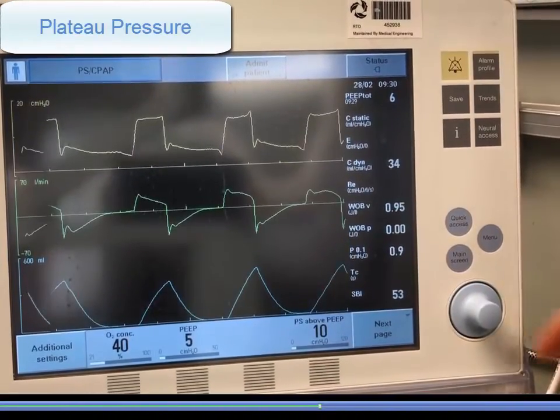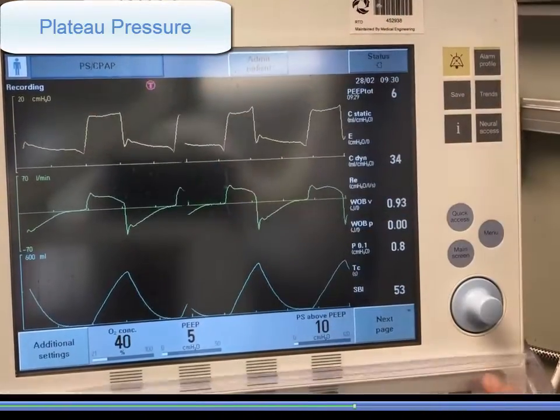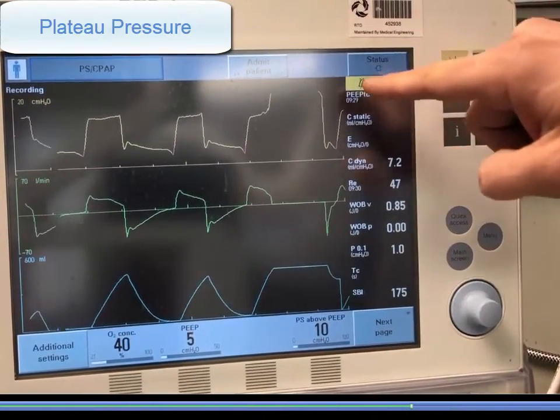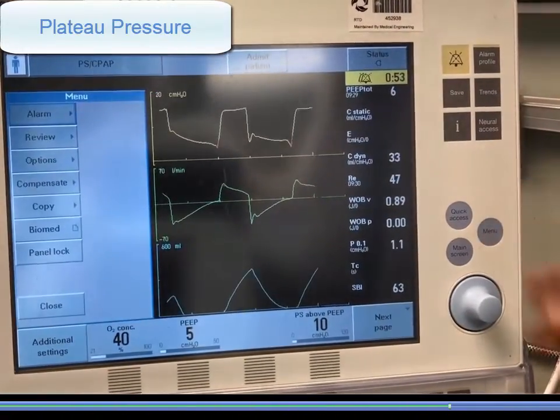To obtain a plateau pressure, press the save soft key and observe that the vent is recording as before. Perform an inspiratory hold for a single patient effort and wait a few seconds during the hold to ensure a reliable plateau. Wait for the recording to complete.